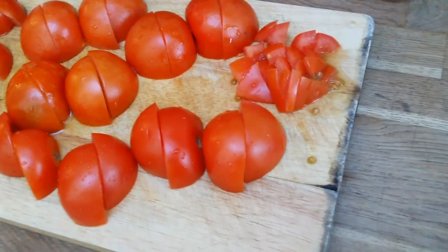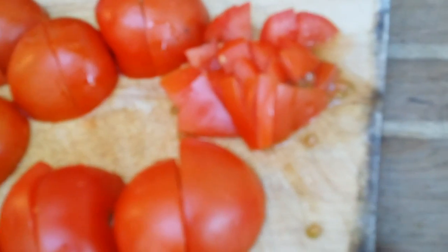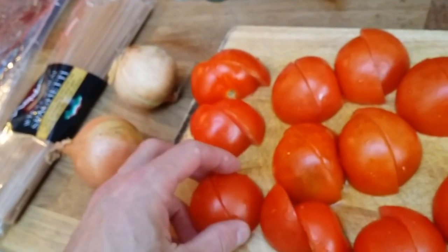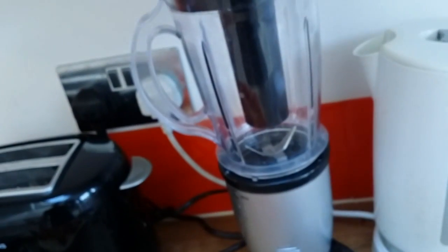Normally I would chop into smaller pieces, but since I have a blender now, I will make the sauce by myself. I chopped into bigger pieces — quicker to cut — and I'm going to blend it all in there.